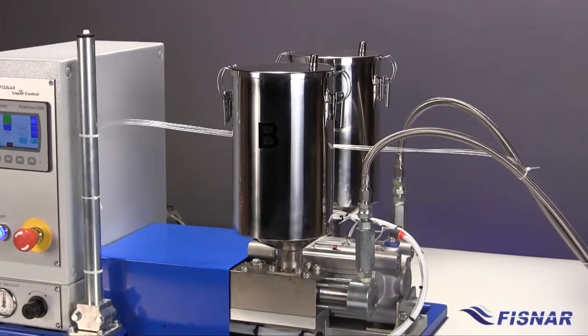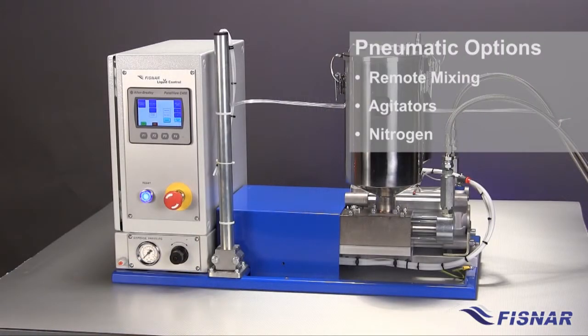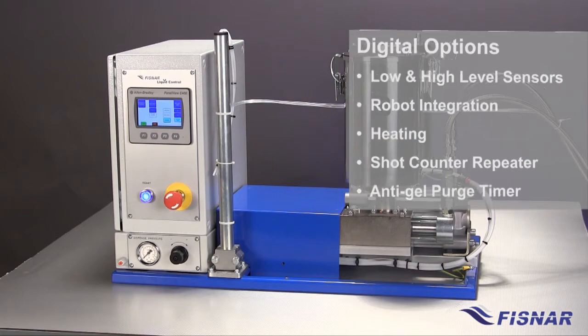Fluid holding tanks are manufactured from stainless steel. Pneumatic process control options include remote mixing, agitators, and nitrogen. Additional options for digital models include low- and high-level sensors, automation to Fissner robots, thermostatically controlled heating, shot counter repeater, and anti-gel purge timer.